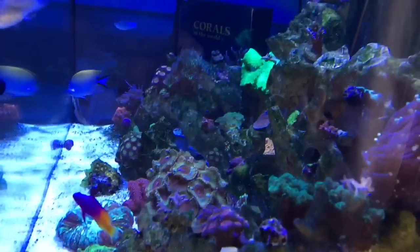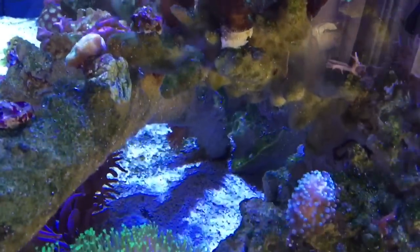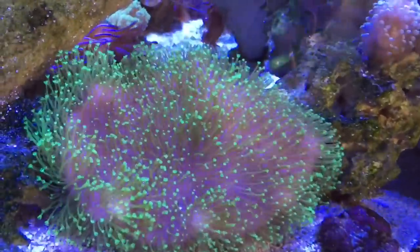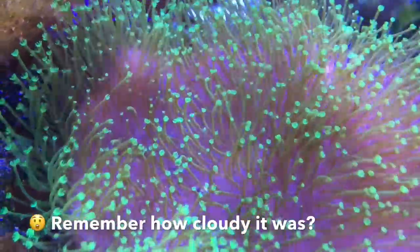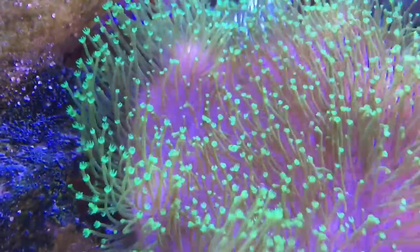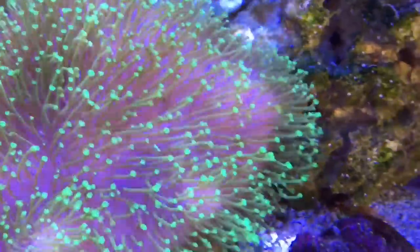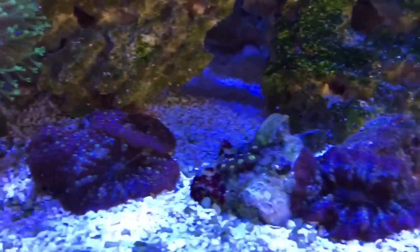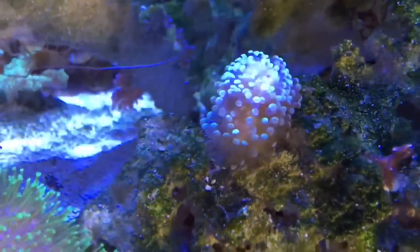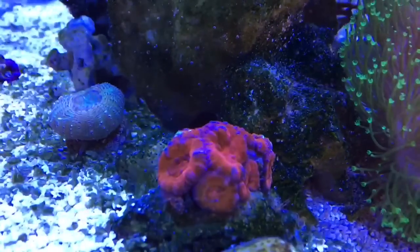Even with the reflection of the window, hopefully you can appreciate how super, super clear the water is — it's just stunning. All of this crisp detail on video is through the glass and through the water. There's no haze, no particulates — it just blows me away.